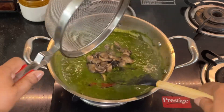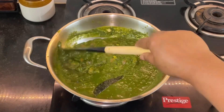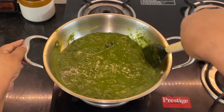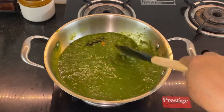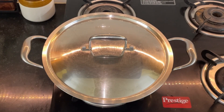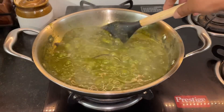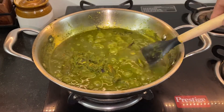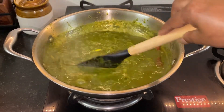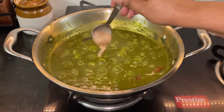Once it comes to a boil, add the boiled mushrooms. This is a lovely combination — if you haven't tried it already, I'm sure you're going to love this, so please do try out this recipe. After cooking for about five minutes, I'm just checking it again — this is already done.